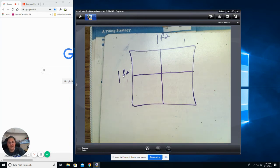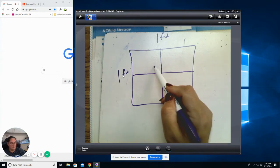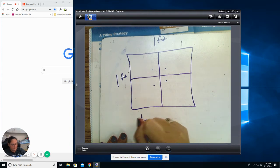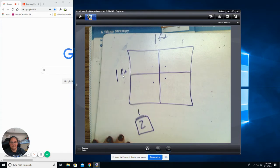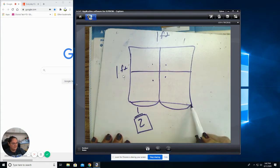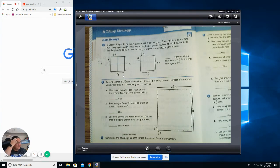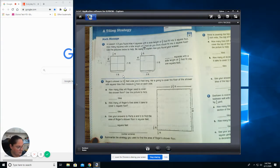How many half-foot sections are there in one foot by one foot piece of paper? One, two, three, four sections will be in this square. That's going to be a hint you use today. So in this picture, it says in lesson 1.3 you found that four squares with a side length of one half would fit into one square foot. So how many squares with a side length of one third do you think would fit in one square foot?